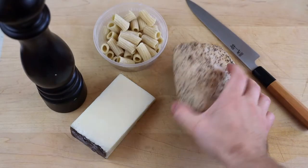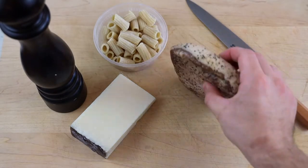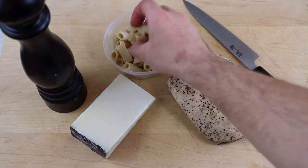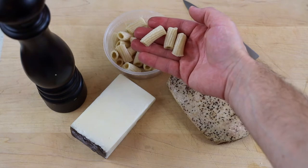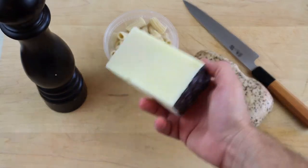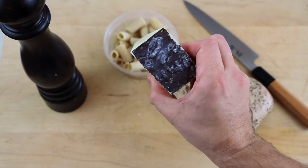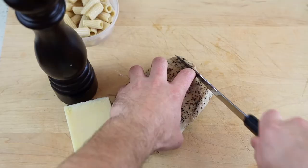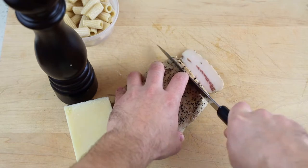Start off by buying some guanciale. Guanciale is cured pork jowl — it comes from the cheek of the pig. You can use bacon or pancetta, but guanciale is preferable. I'm using fresh rigatoni and some nice high-quality pecorino romano cheese. This dish has very few ingredients, so it's important that you use the highest quality you can get.